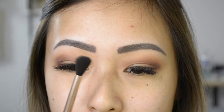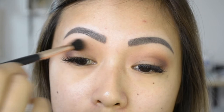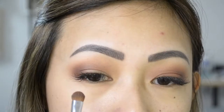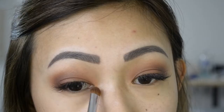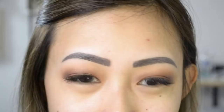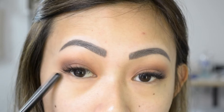Taking the blending brush from earlier with nothing on it, I'm just going to blend out En Fuego a little bit more into the transition colors. I think I'll go in the shade He Devil, placing that on my lid area. I'm bringing this color up past the crease area — you can see how when my eyes are open, you can still see it. Then going in with the same blending brush to make sure everything is blended. I want to make my outer corner just a little bit deeper, so I'll be going into the shade Burnt Umber.